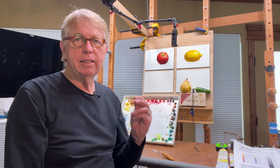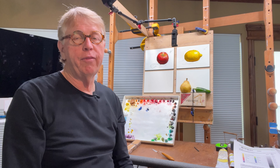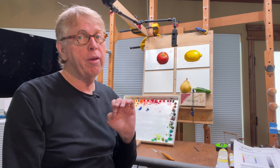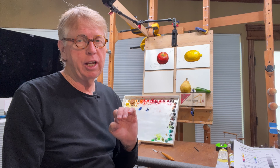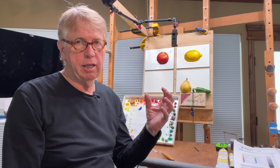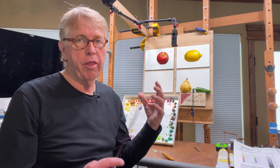Welcome back. This is the third video of the four we're going to do related to the intensity of color and where the most intense shade of a given color is placed in relationship to an object that is overall that color.